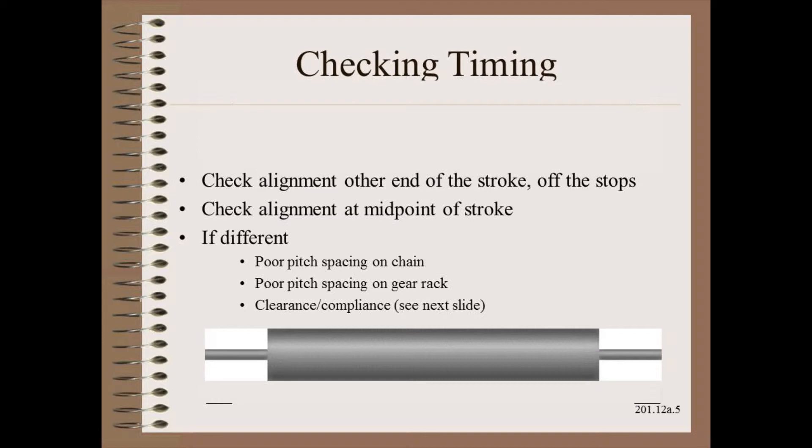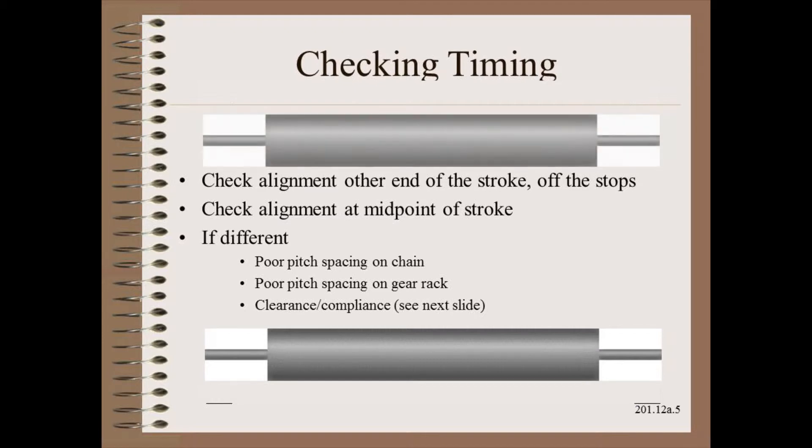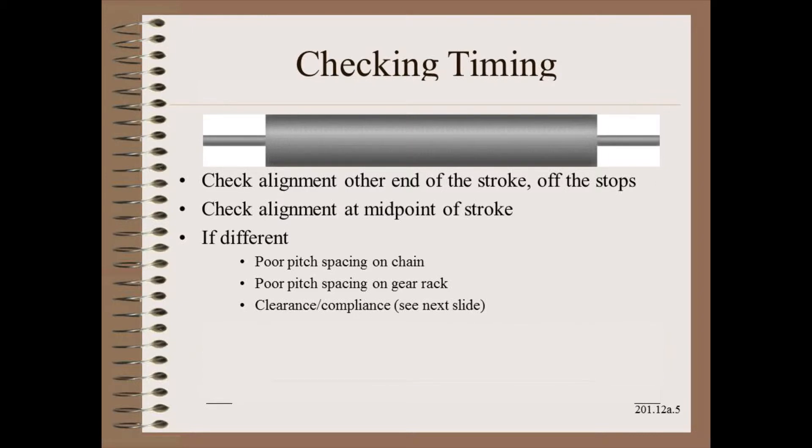Now it's time to check the timing of the system. To do this, you must at least measure at the other end of the stroke, off the stops for the reason given in the last slide. It is also best practice to measure mid-stroke. If all the measurements match within your tolerance for misalignment, you can go ahead and finish the alignment by setting the stops as appropriate for your particular application.